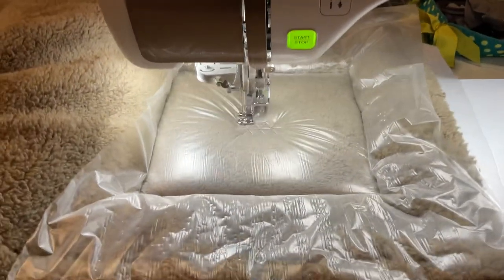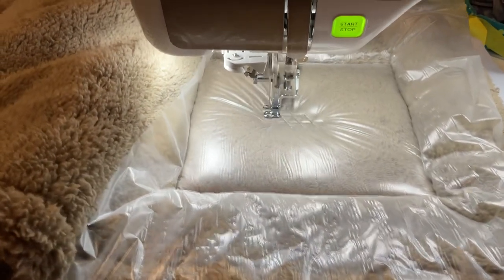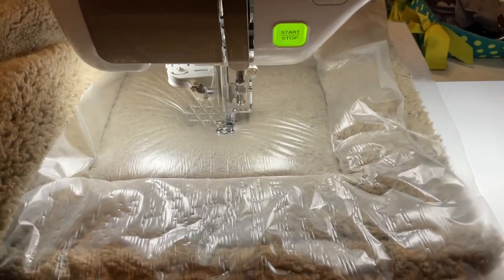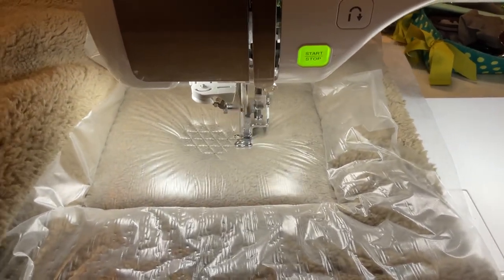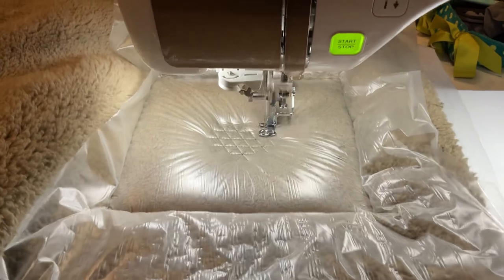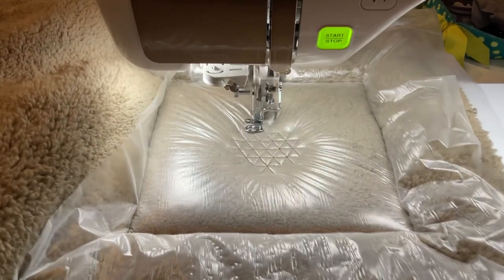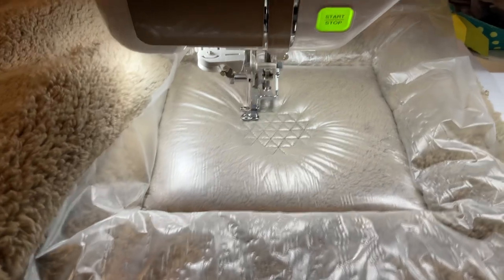What embroidering on a blanket like this does — if you're giving it as a gift — it takes an ordinary item and makes it very personal and shows a lot of caring and time. People that don't do embroidery don't really know the time it takes, but it does very much convey the fact that you're thinking more about them than just giving them a basic blanket. And you can do that on towels, sweatshirts, whatever. You can make towel sets for new homeowners or little burp cloths for new babies. It's just a wonderful way to enhance a blank gift.